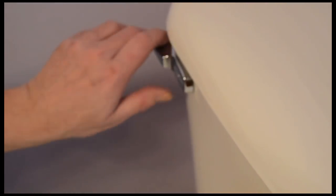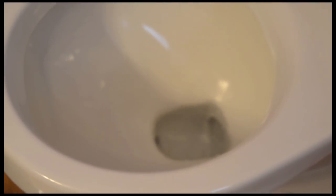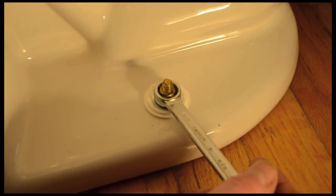Time for the inaugural flush. Keep checking everywhere for leaks. The added weight of the tank and water may have caused the bowl to settle, so recheck the toilet anchor bolts.